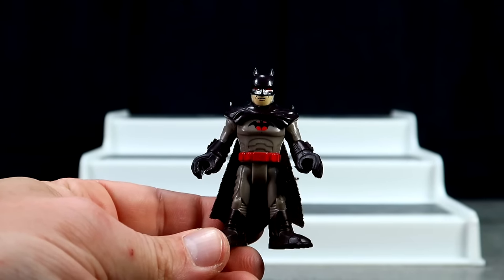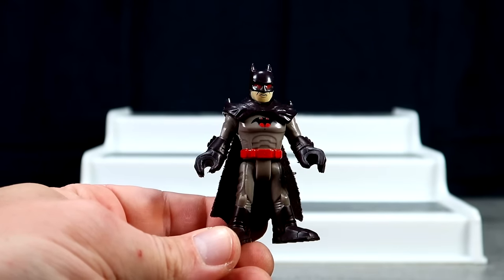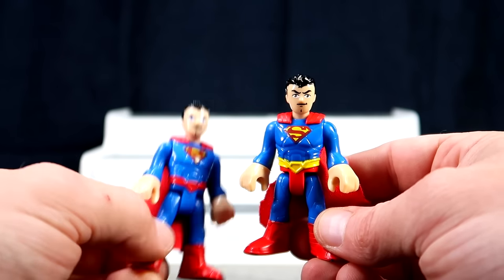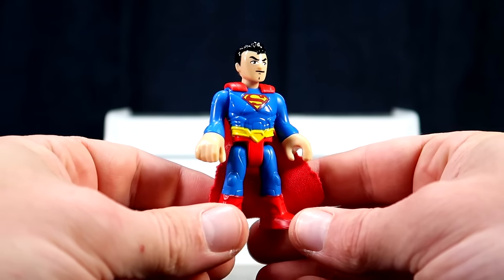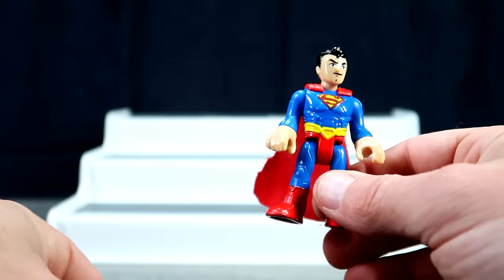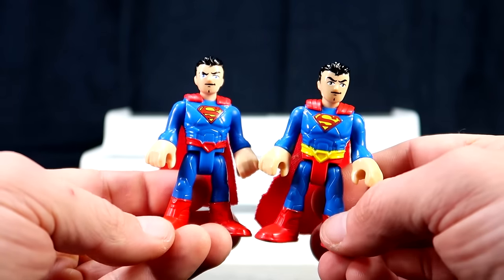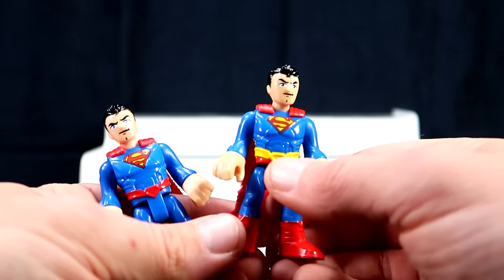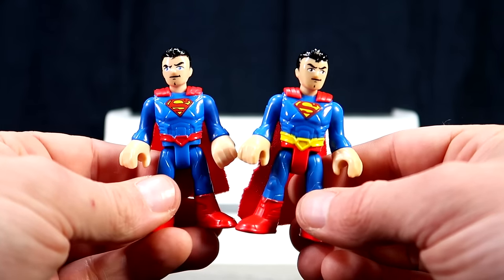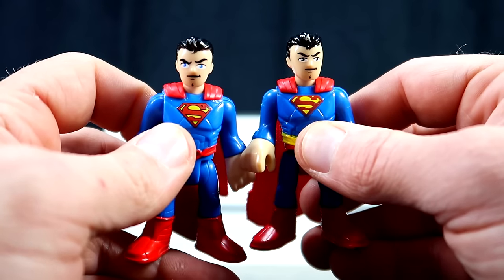I forgot to show this guy — it's Thomas Wayne Batman. I should have shown him with the Batman figures but I totally forgot. And next, on to the super characters. For this one here they've obviously gone with a more classic Superman paint job, although we can tell this is definitely supposed to be the New 52 version of Superman — it's the exact same figure only painted a little bit differently with the trunks and the belt being yellow, and the S's are painted differently.